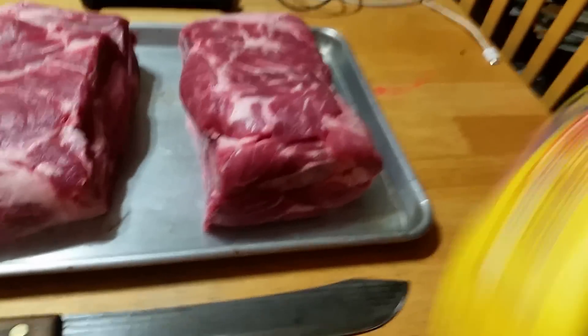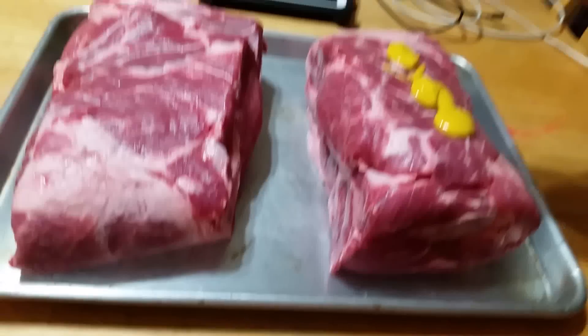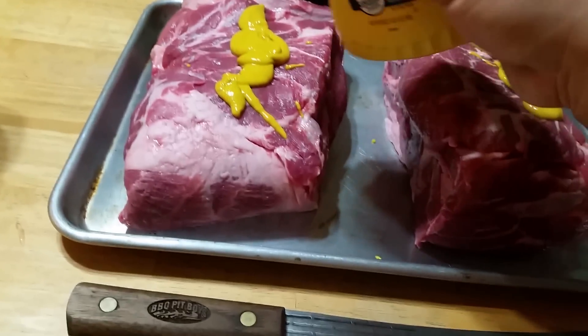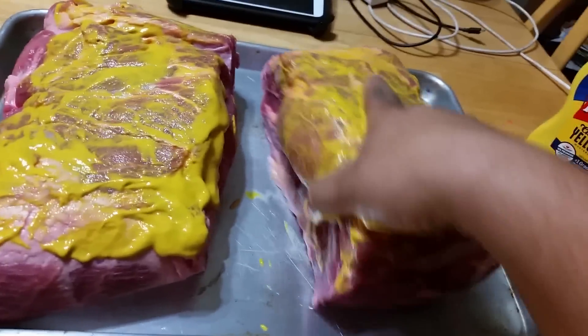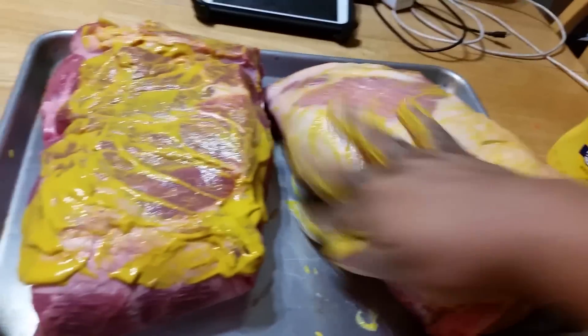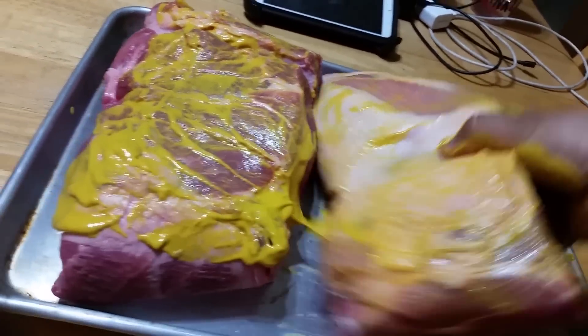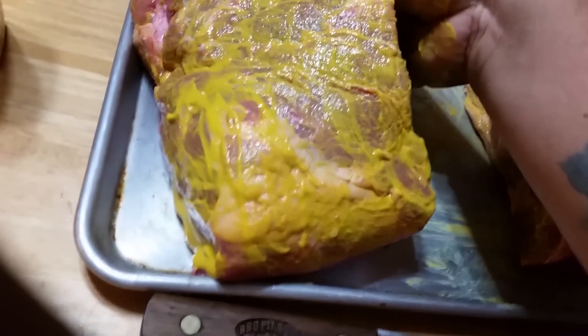All right, got mustard — just broke the lid on the mustard, so we'll just coat these up really good. Just slather them up with mustard, put a little coat on them, rub the meat. This is gonna be kind of like a base, and it'll let the rub stick better. I'm gonna do the same thing — doesn't have to be fancy, just grab it and put this on. Flip it — there it goes. Try to get as much as I can on here.